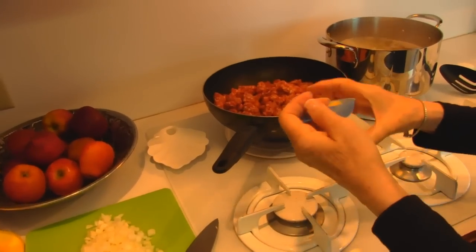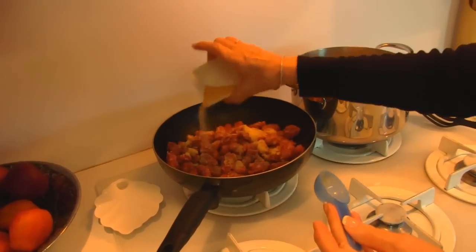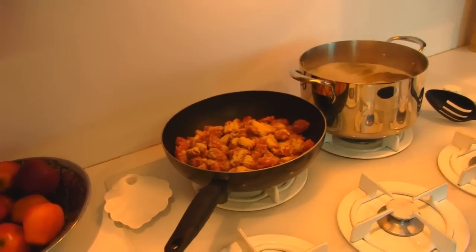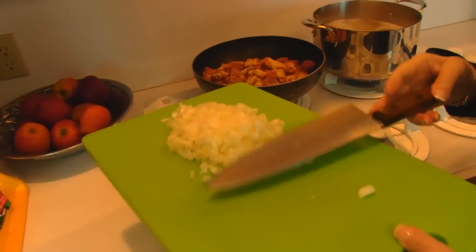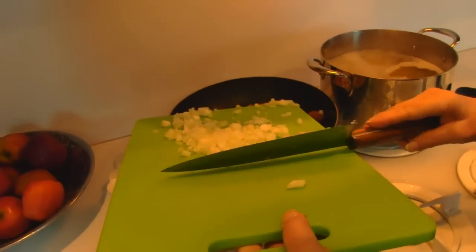Let's get the garlic powder out of the way — this is one tablespoon and I'll just sprinkle that over the top. Then we have one medium onion which is chopped. I can hear this heating up a little bit and all of these are going to cook together.